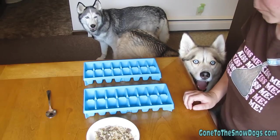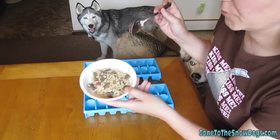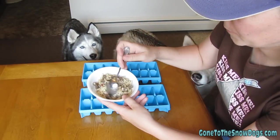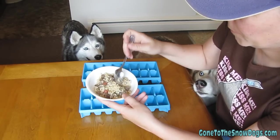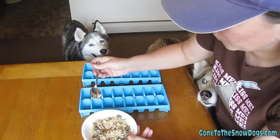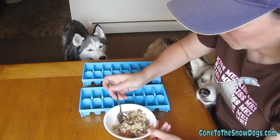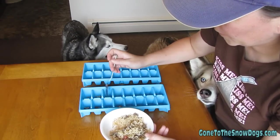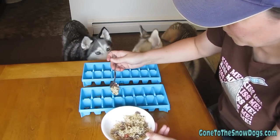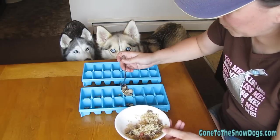While we're waiting for the beef bouillon to dissolve, here's an added treat you can do. Take your ice cube trays. You can put a little bit of rice, a little bit of cooked hamburger, maybe a couple of pieces of hot dog — just a very tiny bit in the bottom of each tray. It gives each cube a little bit of extra flavor, something fun for the dogs to find — just a little something special.